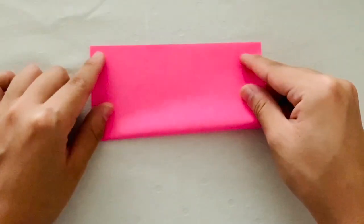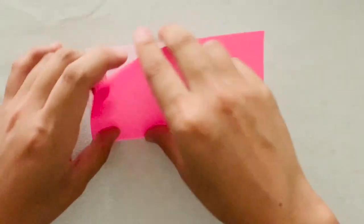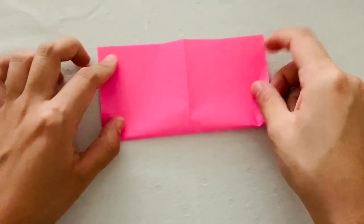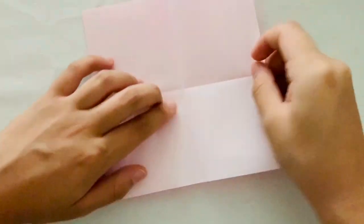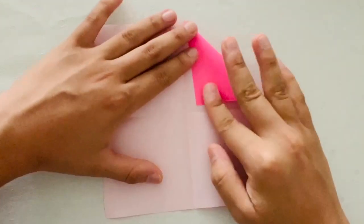To begin, you're going to need a square sheet of origami paper. The first thing you're going to do is fold it in half into a rectangle. Then you're going to unfold and then fold into the opposite rectangle. Then you're going to unfold again and then fold two adjacent corners into the center.